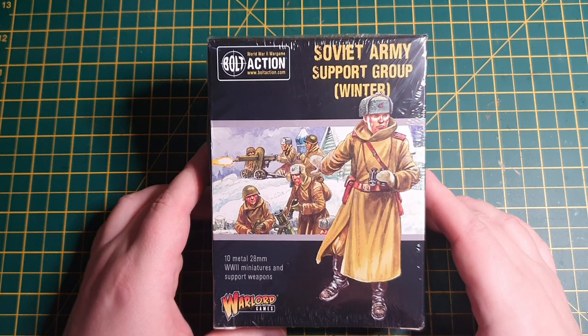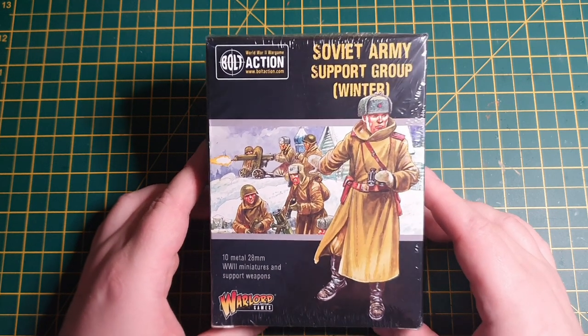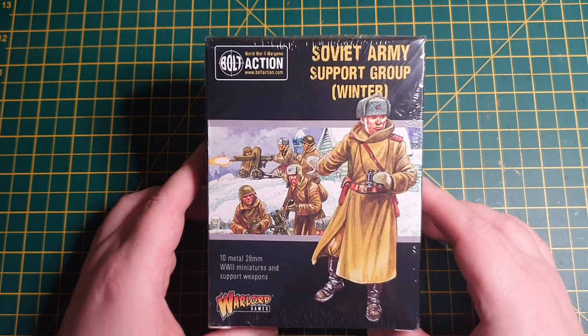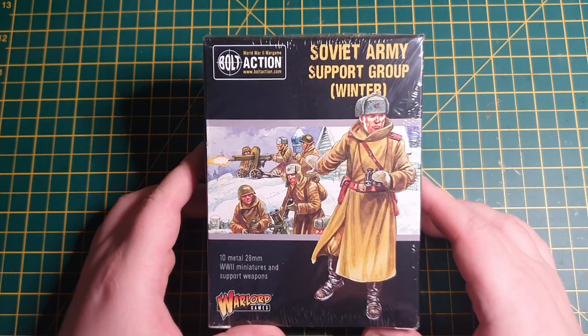Hello everybody, James Workshop here for Modeling for Advantage. I'm hard at work working on my Soviet forces for Bolt Action. So today I'm going to give you a quick unboxing and a quick look at the Soviet Army Support Group Winter.